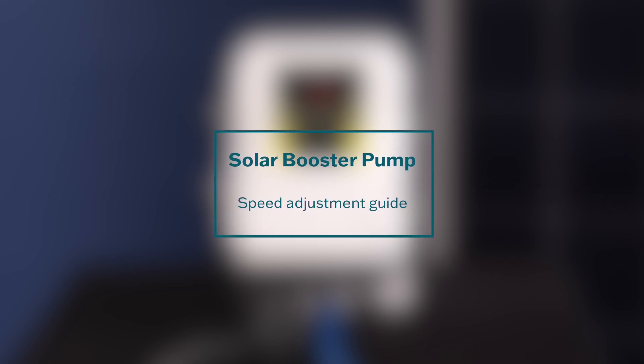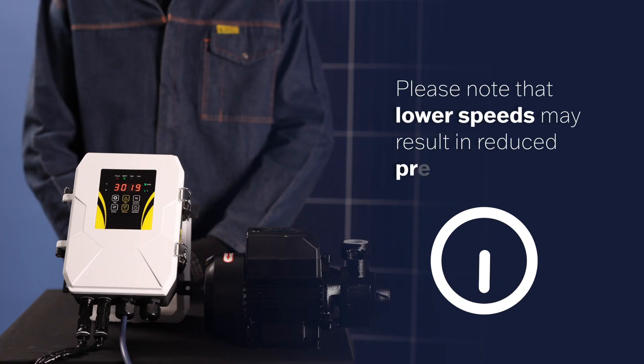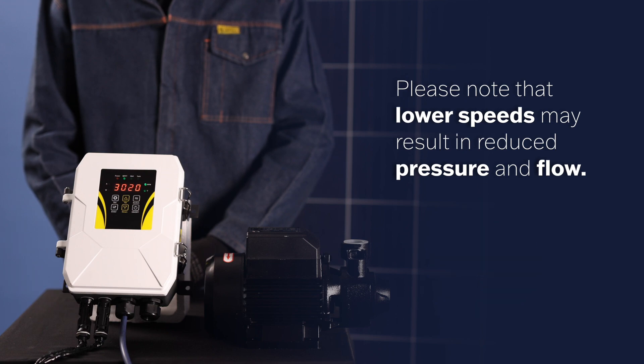Welcome to the Solar Booster Pump Speed Adjustment Guide. In this video, we will demonstrate how to adjust the running speed of your pump for optimal performance. Please note that lower speeds may result in reduced pressure and flow. Let's get started.